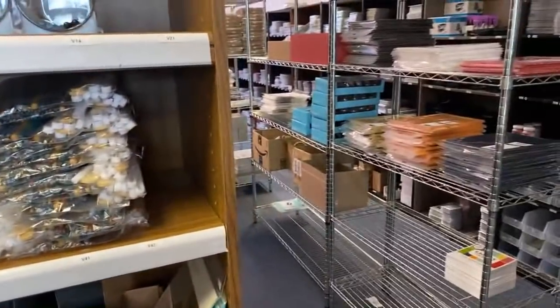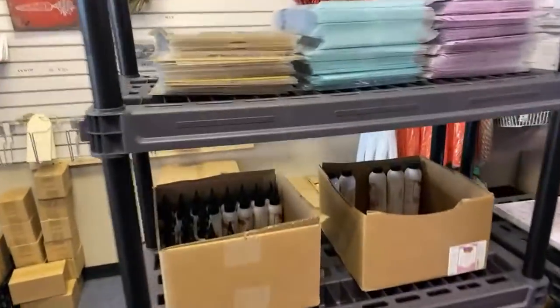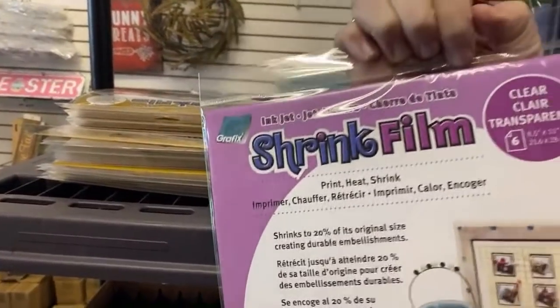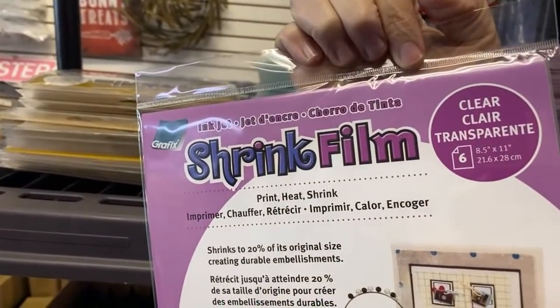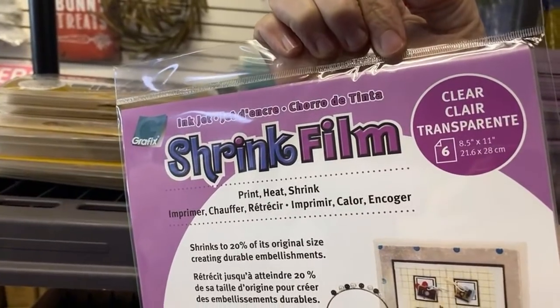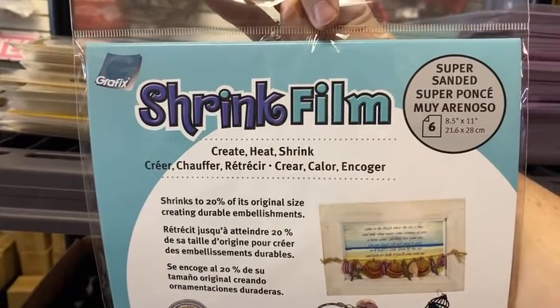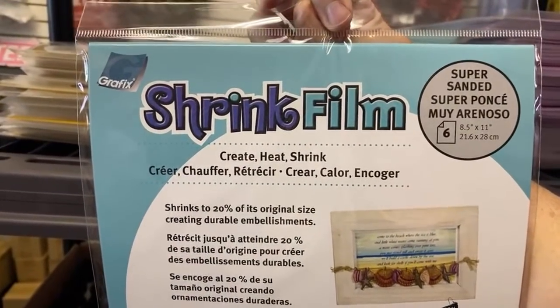This one is called Scripture Sentiments. Then let's go this way. This is shrink film — you guys saw the video we did with the shrink film — and this is 20% off. This is the clear printable one. This one is the super-sanded that we used.